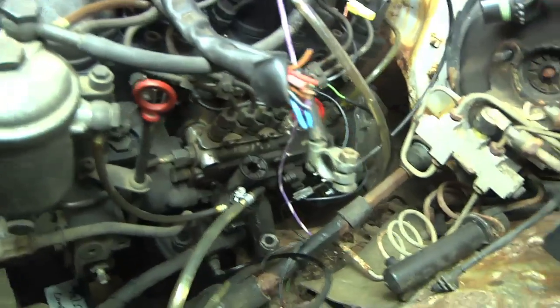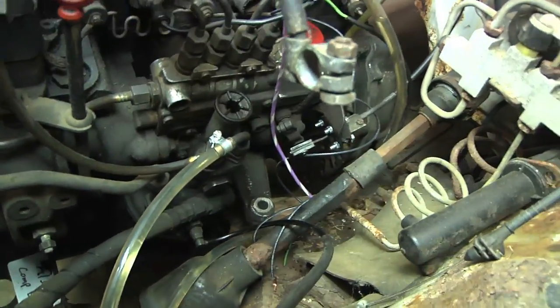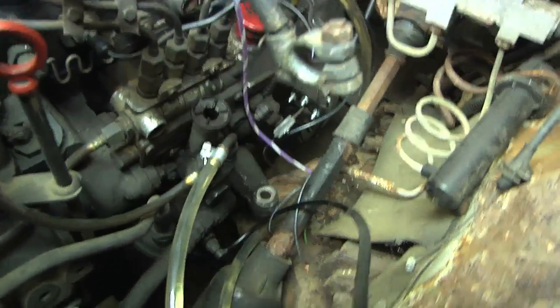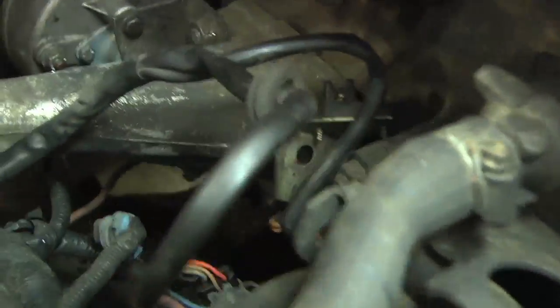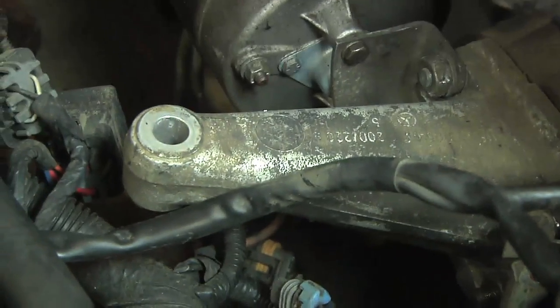Now if you look, this thing right here is the original mounting point for this diesel engine, and more or less underneath it is kind of the spot on the truck where the original S10 engine would have gone — so it's more or less lined up. And if you look over here, it should be right down there as well.